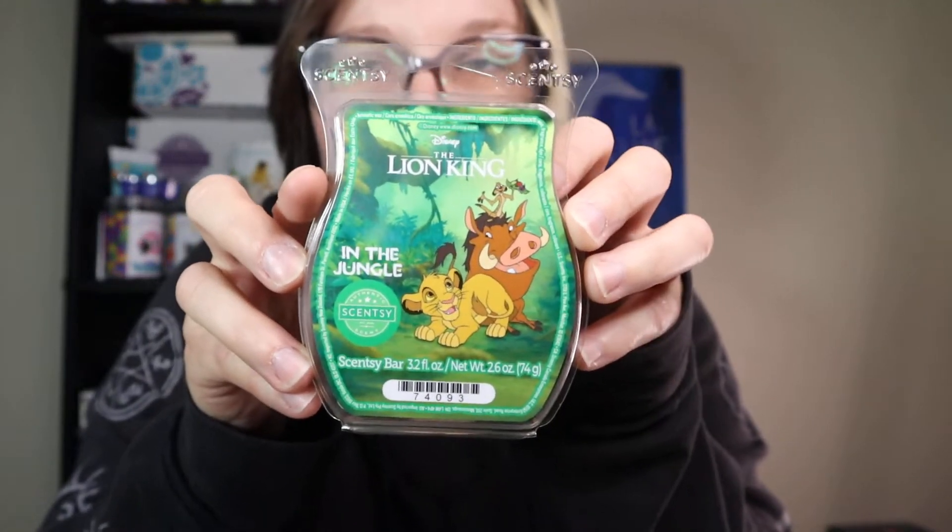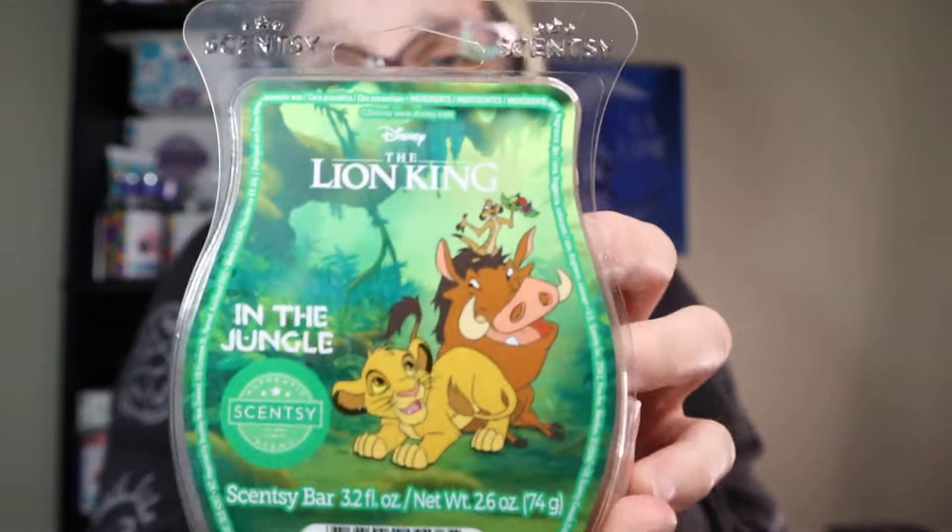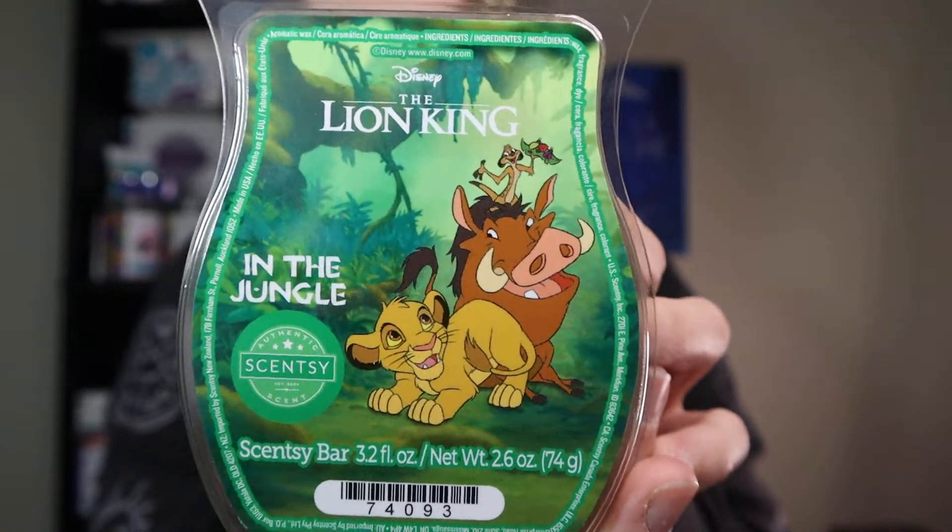I did get the wax bars, and I got something else. I wanted to get more than that, because this is like my childhood movie. I was obsessed with it, and lately my son and I have been watching the Lion King every night at bedtime — it's nice to be able to share that with him. So I definitely had to get something for him specifically. The first thing I'm going to show you is the new wax bar called In The Jungle. It's very, very cute. I love the artwork on this. I'm going to give you my first sniffs and then bring up the description.